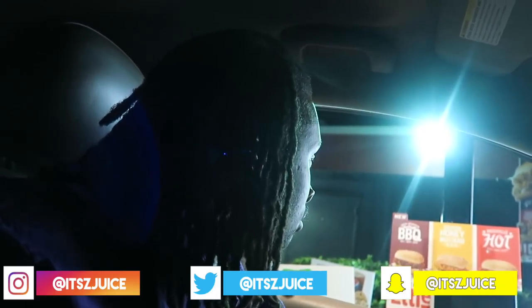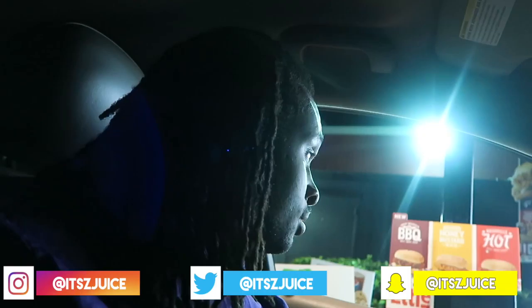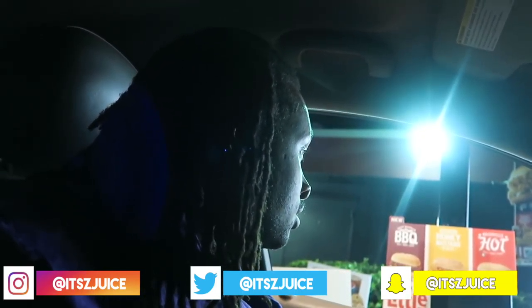Y'all gonna make something happen or what? What do you mean? Come to the window, let me explain. Let me talk to you, come to the window. What I mean is, add extra chicken in the box so it could be filling.